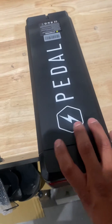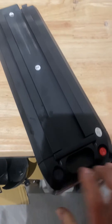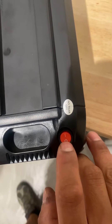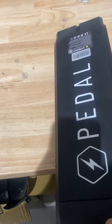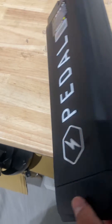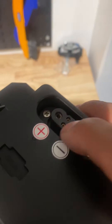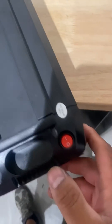Hello everyone, I'm going to show you how to install the battery on an electric bike from Pedal Electric. Just to make sure — always turn the battery off before you insert it into the bike. The electronics can sometimes make a short circuit because it's turned on. So just to make sure that's not happening, always have it off when you insert it.